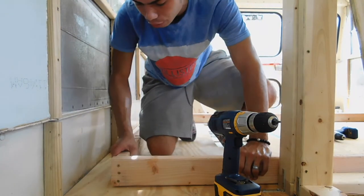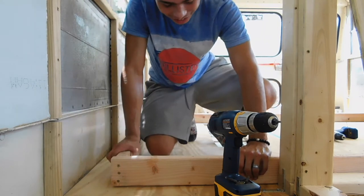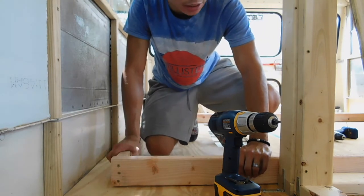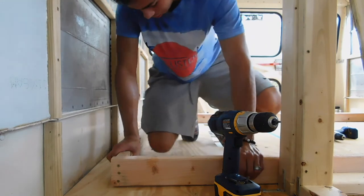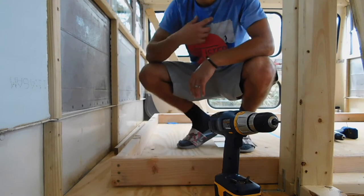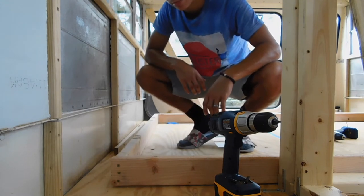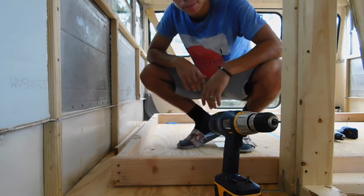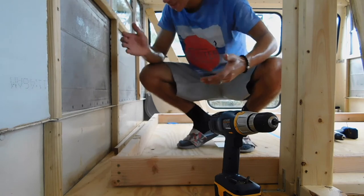Beautiful things that I'm creating here — look at that! It's really hot in here, I cannot lie. Dripping sweat. I don't mind at all — well, I kind of do because it sucks, but I like it. Bus life, you feel me?